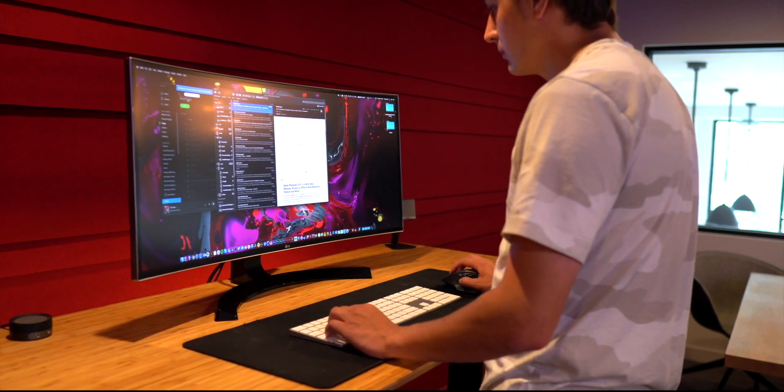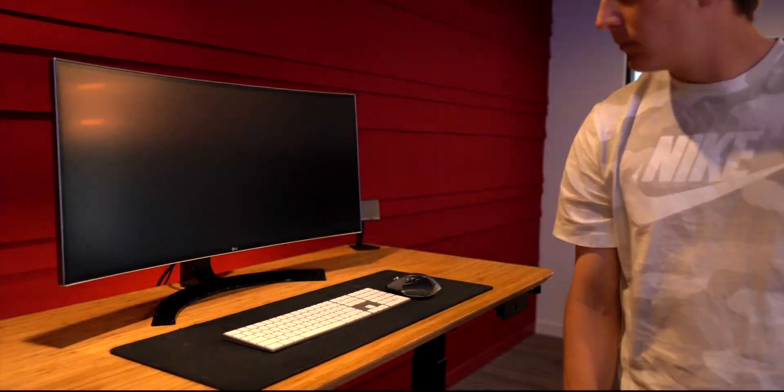Having a standing desk at home just makes it super convenient to jump on and off the computer — to change a song, to Google something, or to reply to an email.